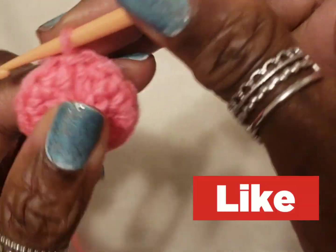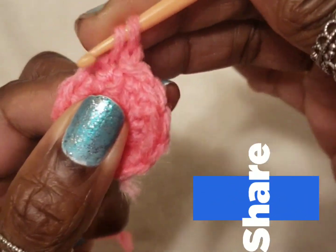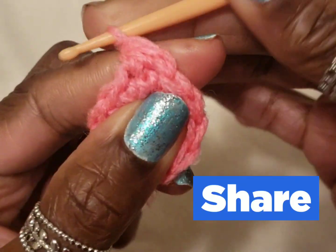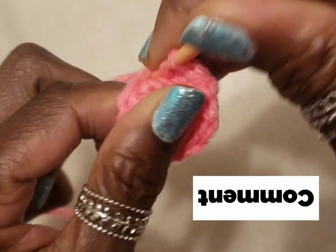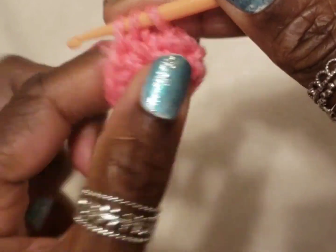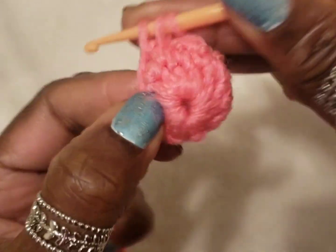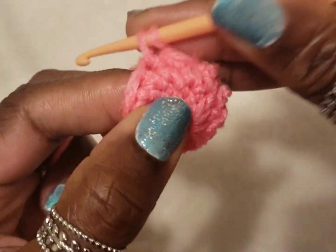Now what I want to do is make this a bit puffy, so I will be making one chain and I'm going to take two single crochets on my needle, pull them through onto one. I'm going to take another two single crochets, pull them onto my needle as one, and I'm going to continue picking up two single crochets on my needle as one so I can get that bulky look.